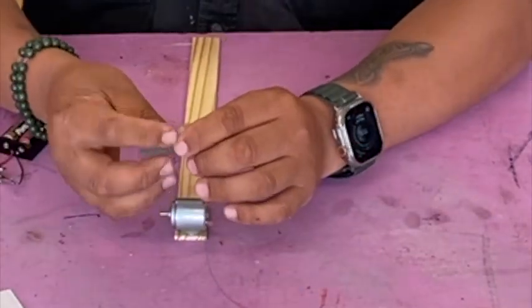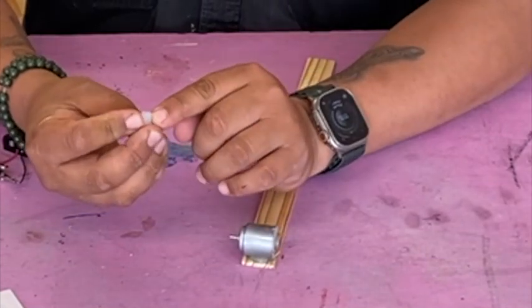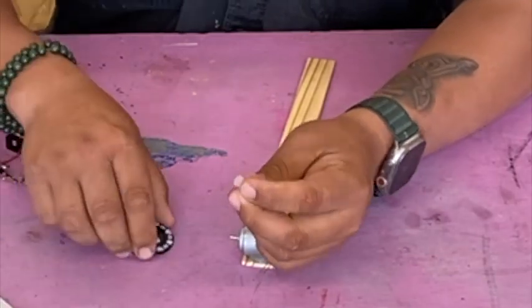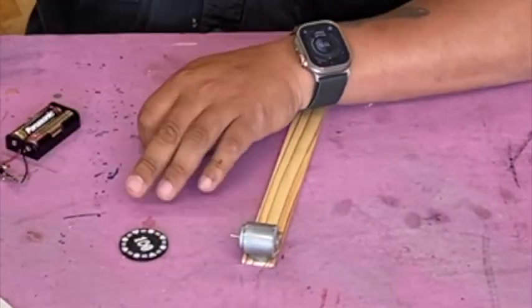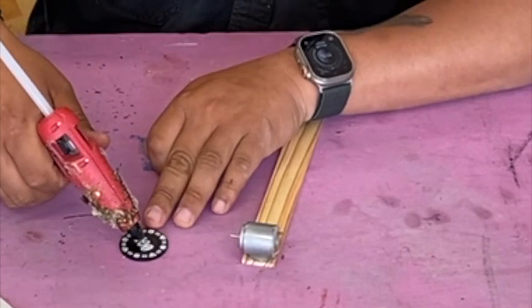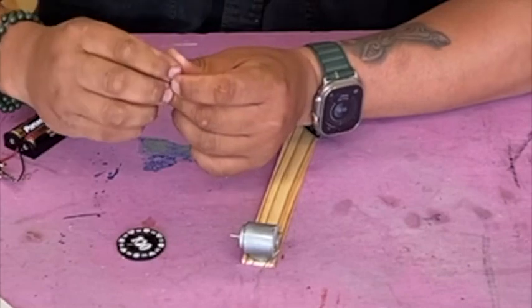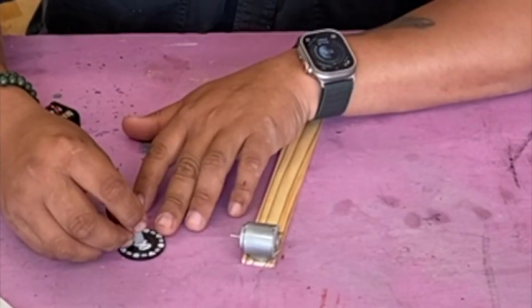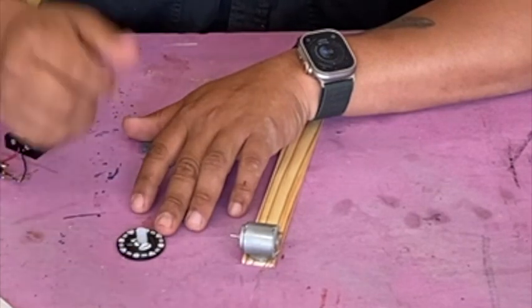The next part is you take your little glue stick — it has a hole in it, and you've got to make sure that the hole is accessible. Put a little bit of glue on your poker chip right in the middle. This is the poker chip without a hole in it. Then put your glue stick right in the middle with the hole facing up.